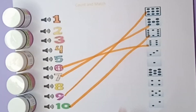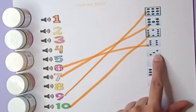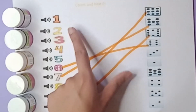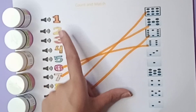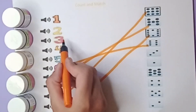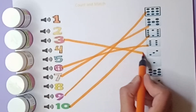Let's count the next beads: one, two, three — there are three beads. Where is the number three? Let's find out: one, two, three — this one is three. Now match with this number, with three beads.